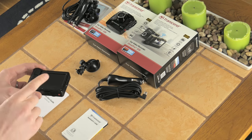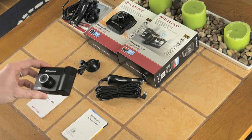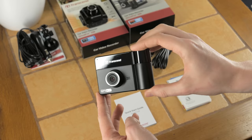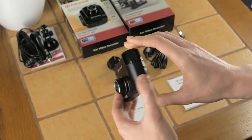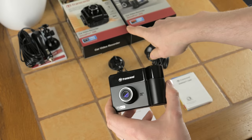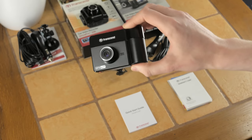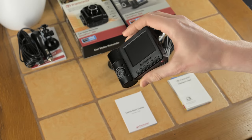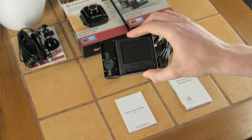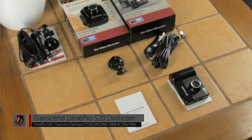It has two cameras capable of recording two angles, and that's what it's designed for — a business audience. If this dash cam is too large or you don't need the interior camera, you can go for the DrivePro 220, 200, or 100. In my opinion it's a very interesting and nice take on dash cams, and one of the few dual-camera options from a reputable manufacturer like Transcend. If you have any questions or comments, leave them below — thanks for watching, have a nice day.